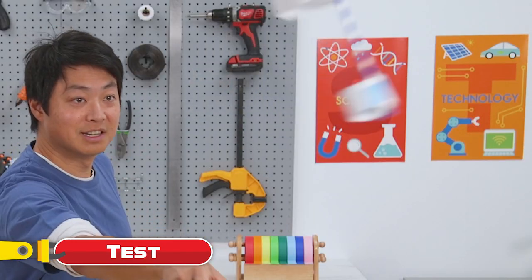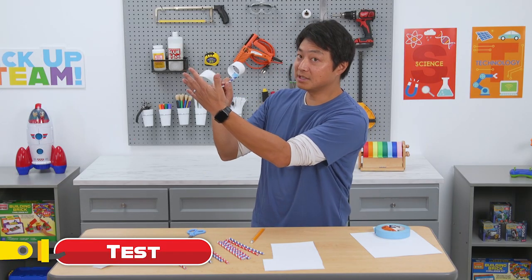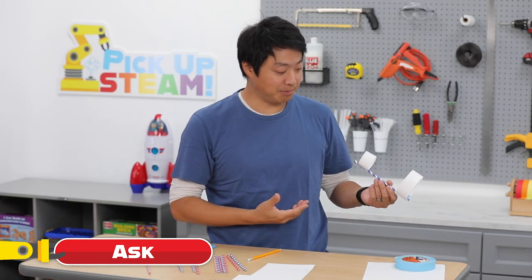Let's see how it works. That was really interesting — this plane flipped. A flip happens because there's more air resistance in the front, causing it to want to turn around. So if we're going to do this again, I ask myself: how can I improve it?